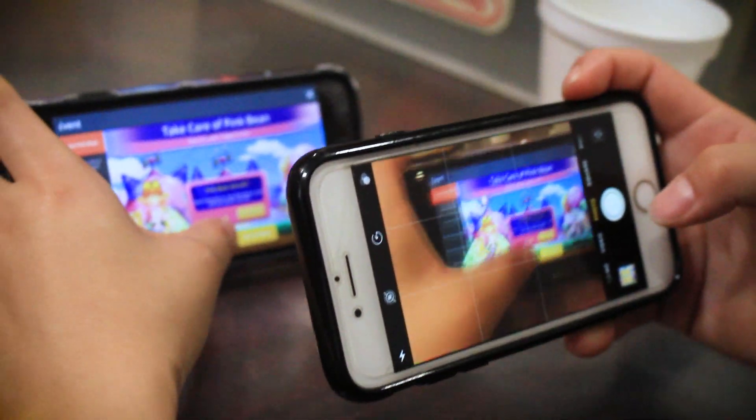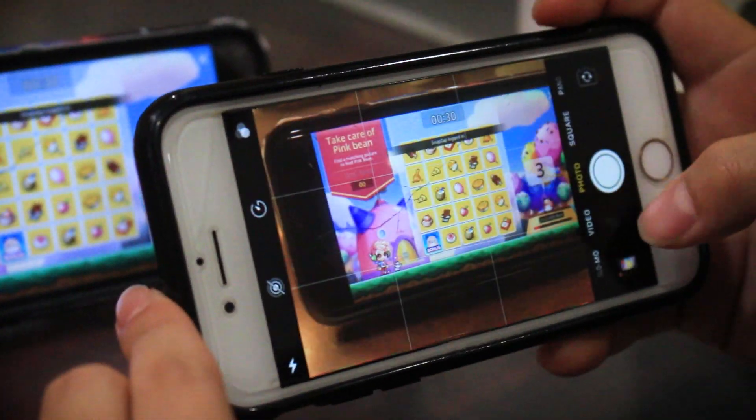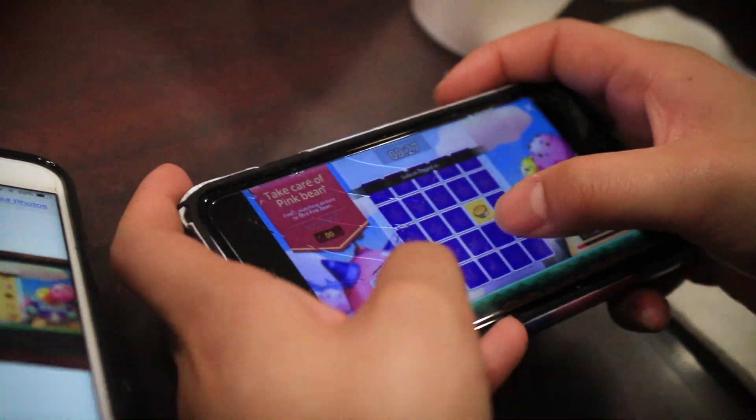To start off, you're going to need a mobile device that has a camera — whether that be a phone, an iPad, anything with a camera. You're going to take a picture of the preview screen, which is essentially acting as your answer key. Then you're going to match your phone with the answer key and just match up the grid with the pictures.